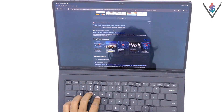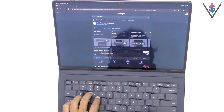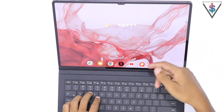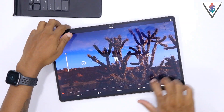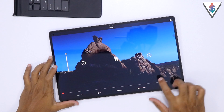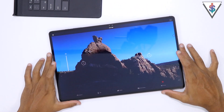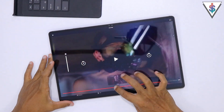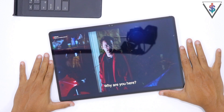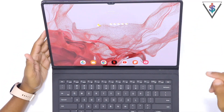The fifth and final tip: make maximum use of this device because it is a very powerful machine for a tablet, with the latest Snapdragon processor, this high quality display, and a lot of RAM and storage depending on the configuration you pick. You can use it not only for entertainment but also for gaming, since it has a very big screen.